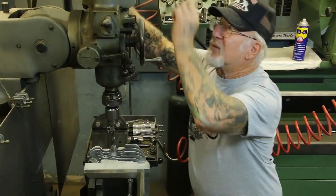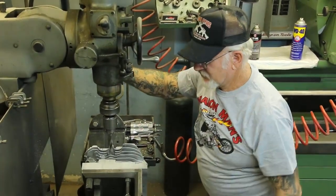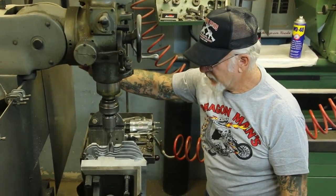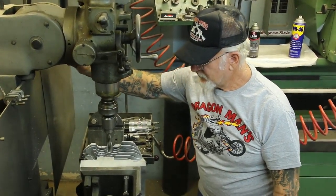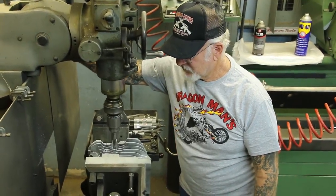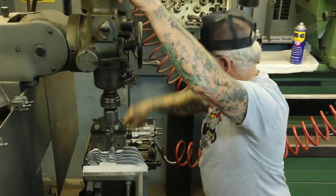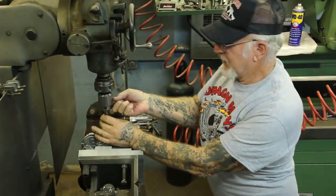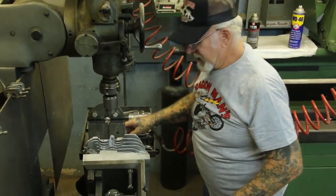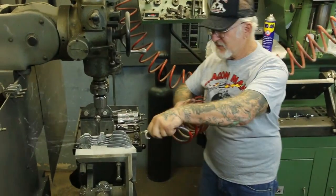We put that drill in there, a little oil, nice and steady — you don't go real hard. We just went all the way through. It's going to take a three-quarter reach Champion NJ-12Y spark plug — 9/16ths, 14mm.